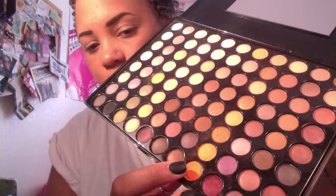We're gonna take this color first right here and just place it on half of our eye. I'm gonna use the brush that comes with the palette — I'm gonna use the fluffy side.